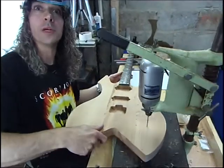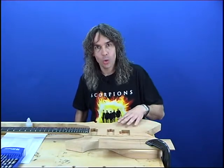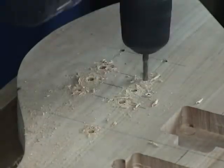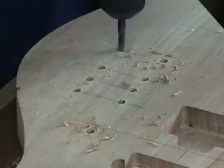Sounds a bit like half a round of golf, doesn't it? We've drilled the pilot holes with the drill stand so we've got nice square holes through the guitar body. We're going to enlarge the holes in small increments with a hand drill so that we maintain the path that the pilot hole has given us.